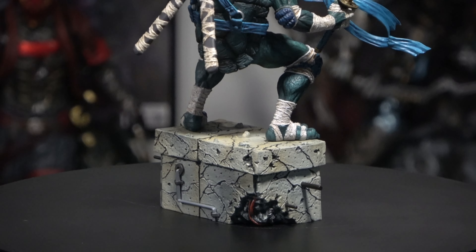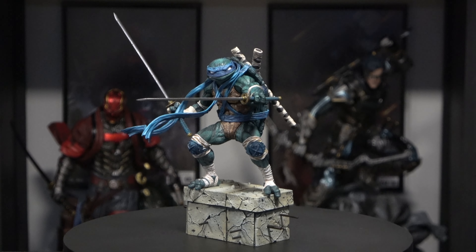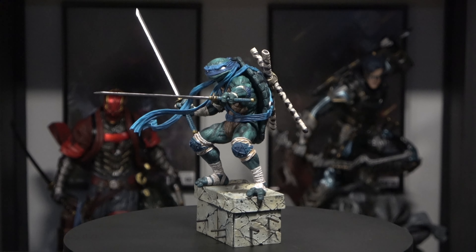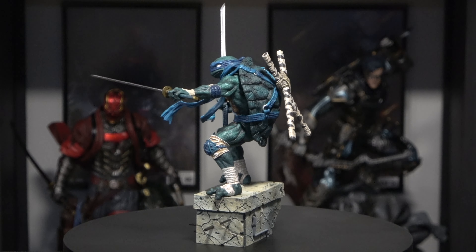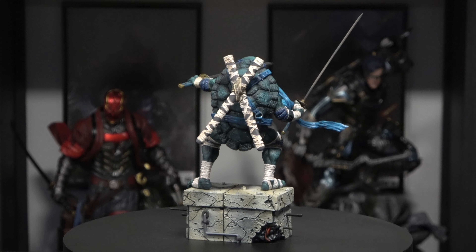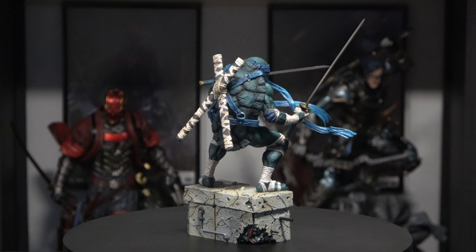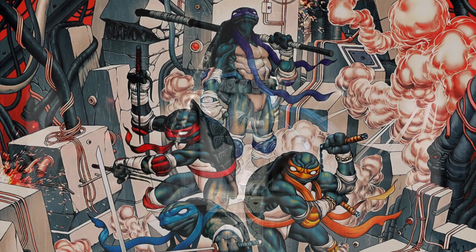Down here on the bottom, keeping it true and original, we have more of the wrap around the ankles, feet, and knees — traditional style Ninja Turtle attire. And just more amazing detail on the base with the rebar and the different cracks. It looks real good. Here he is in full view — dope statue, man. Good Smile Company definitely nailed it. Looks amazing, I'm really loving this. Can't wait to see all four turtles combined in the display together.